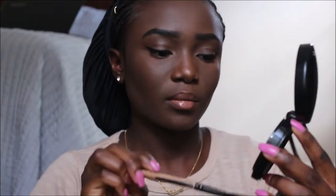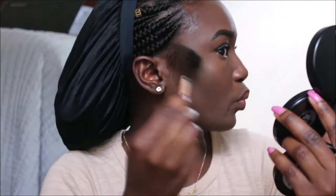I'm going to highlight with my Ruby Kisses highlighter — it's actually broken. You can hear my mom in the background, always making noise while I'm trying to film! Anyway, hi guys!